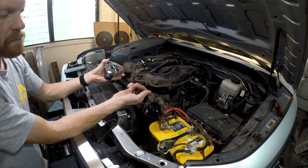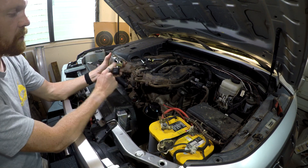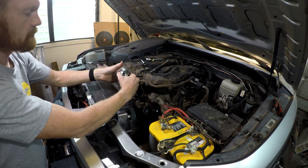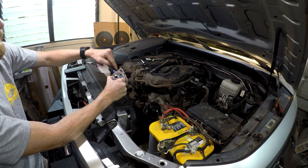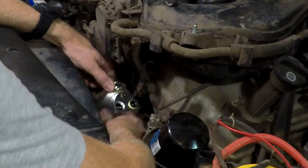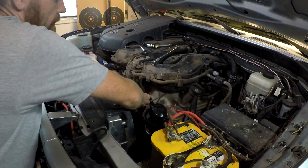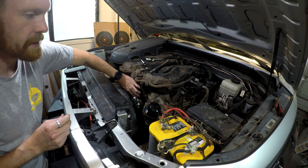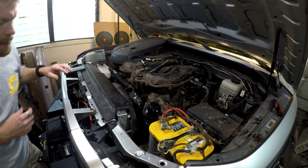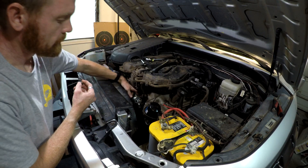Use automotive grade bolts — these came from a junk engine I pulled. Everything is ready to go in. I have to put the sensor in after because when the sensor is installed it blocks the bolt hole. I put the housing in like this, then turn it so it clears the casting on the water neck, and then tighten everything up.